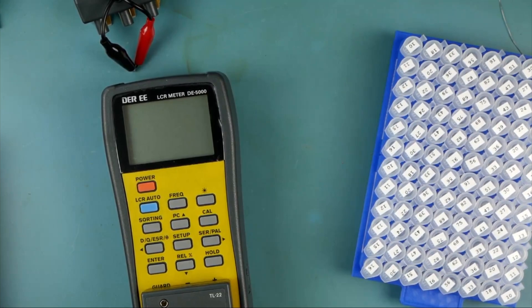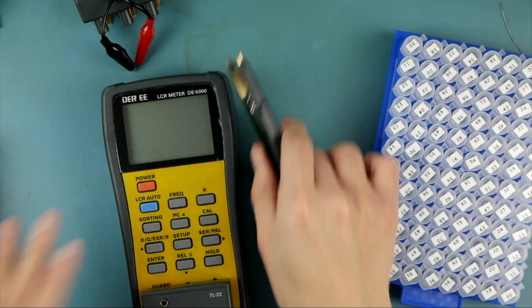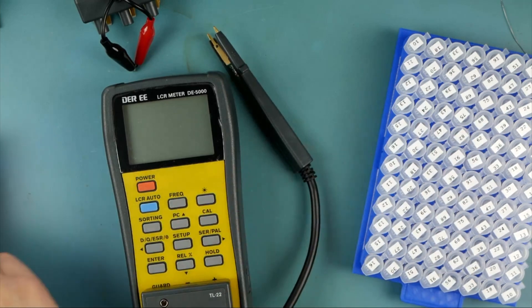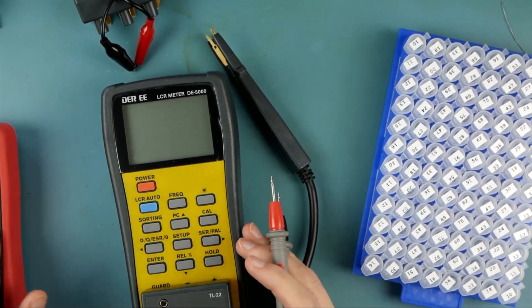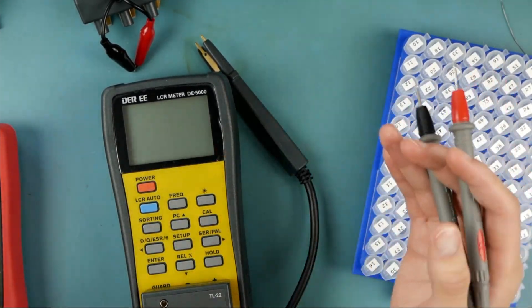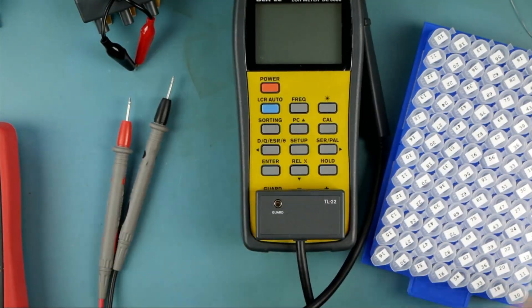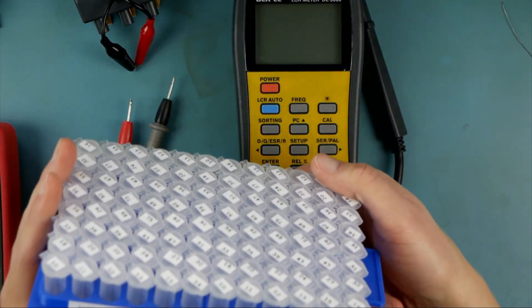I'm not here to comment on the build quality of this thing — this isn't meant to be a review. This is just an engineer's perspective of: do I think this meter is good enough to be useful? I guess maybe that is a review. Well, this will be very preliminary, and expect to see this thing come up in a lot of our future videos.